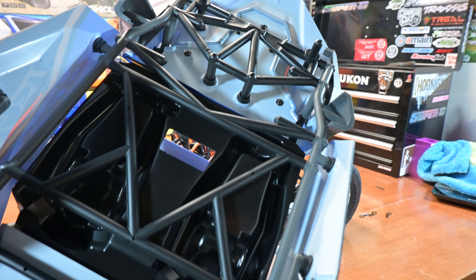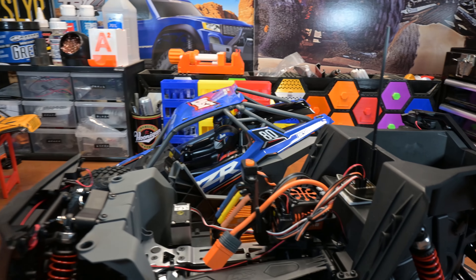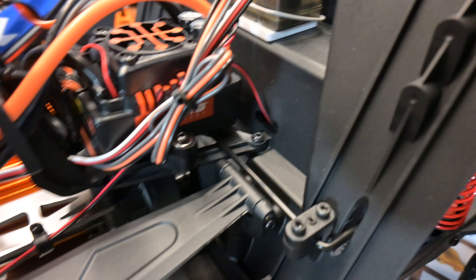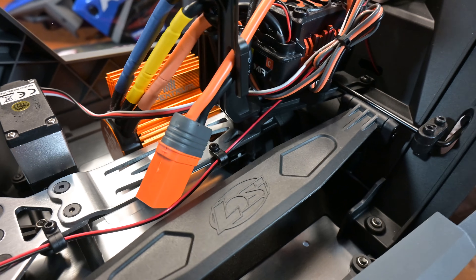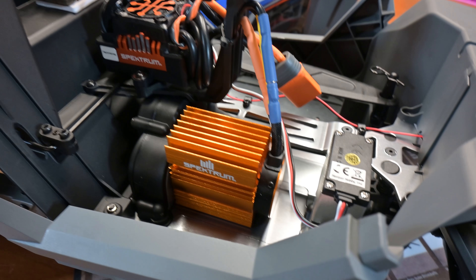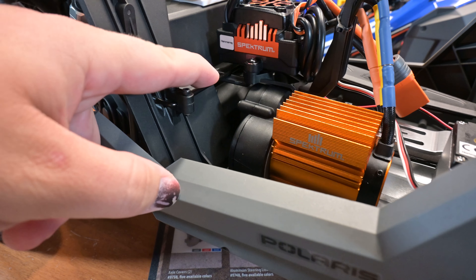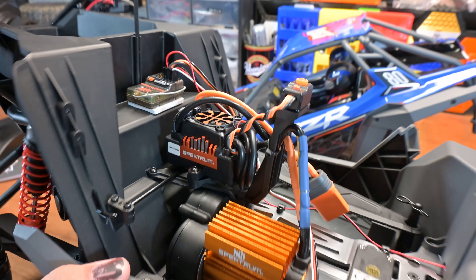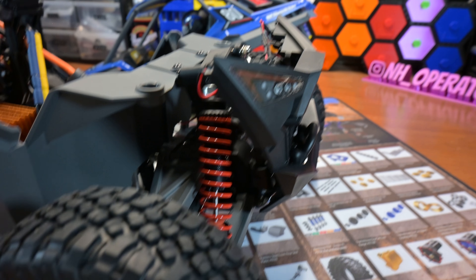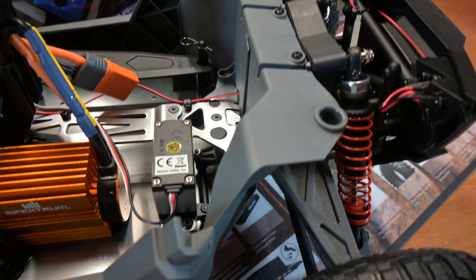The body comes away. You've got a lot of bracing in here to help keep it all in one piece, which is good to see. Inside we've got all of the Spectrum electronics — the Spectrum receiver, brushless 3S ESC, and a Spectrum Ferma 3800KV brushless 3S motor with a nice big heat sink on it. You've got a nice little aluminum case servo, and there's a sway bar right here going through, which is really nice to see. With how this is built, it seems like it's going to keep the mud and dirt and debris out very well.